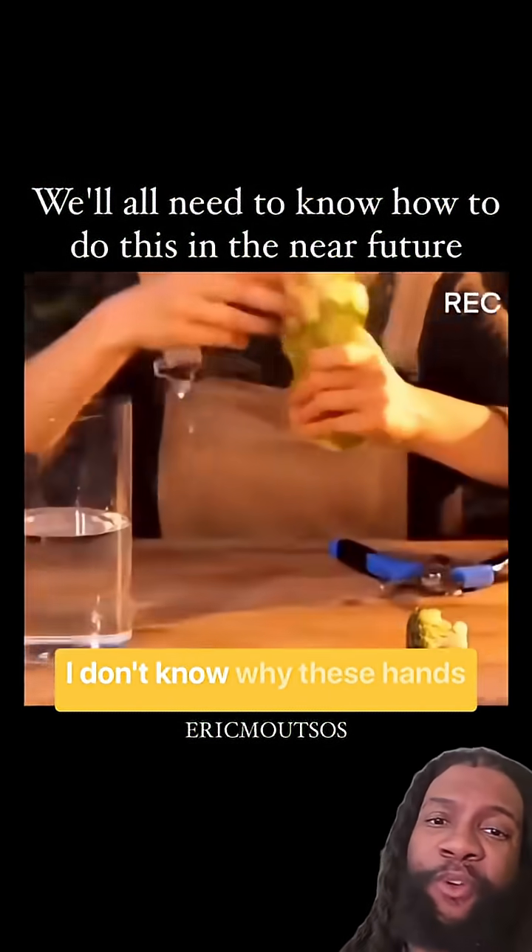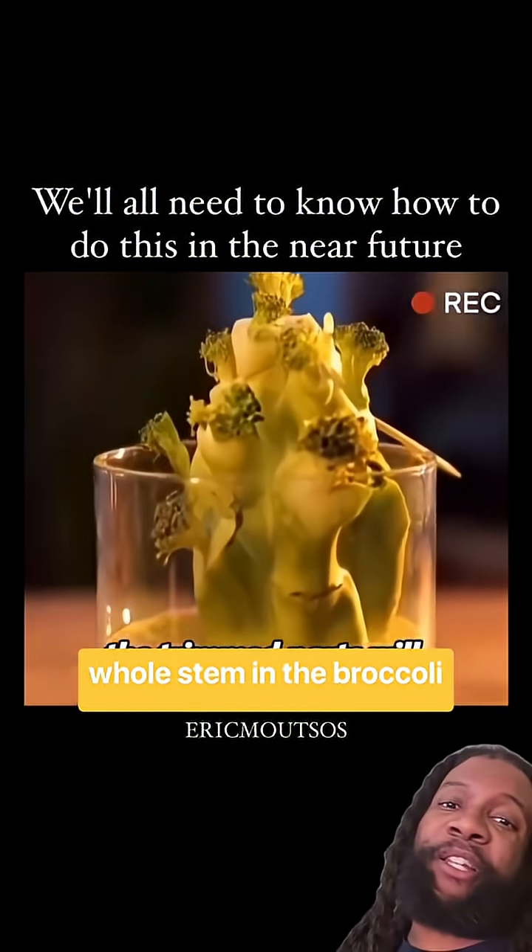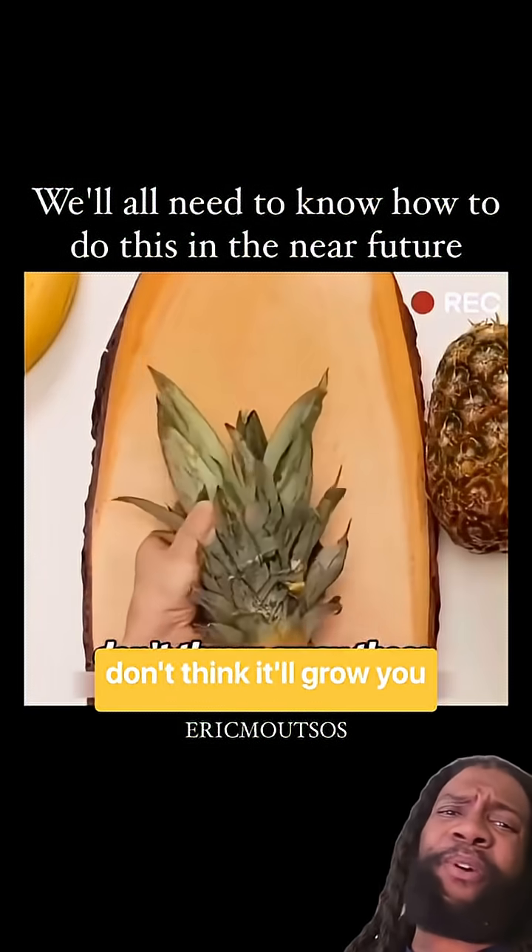This one — I don't know why these hands are looking like this, but that's not real. You can actually eat that whole stem of the broccoli though, but I don't think it'll grow you more broccoli.